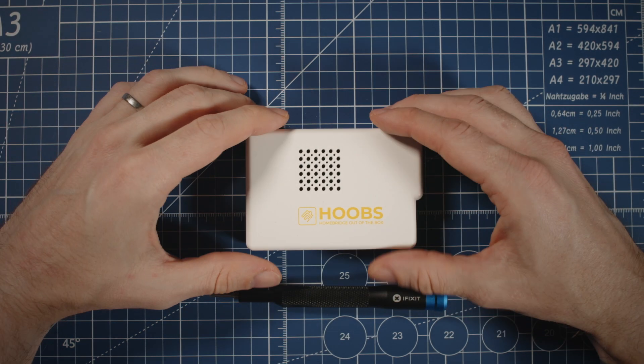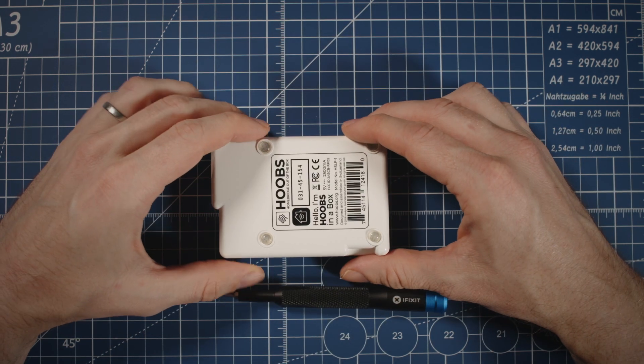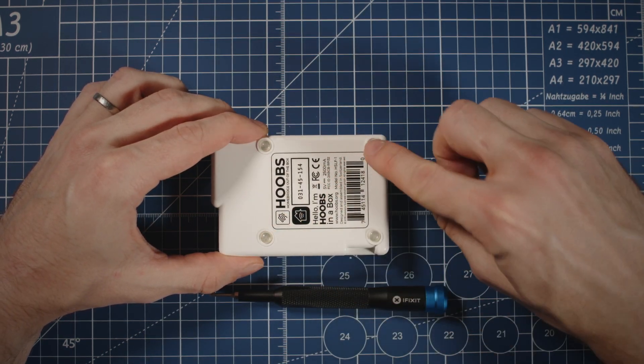The first thing we'll need to do is take the SD card out of the Hooves box. Before we can reflash, we need to take our Hooves box apart and get the SD card out. Pretty easy to do — you can flip it over and take off these four bump-ons.